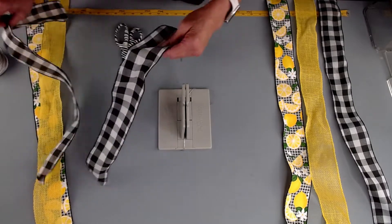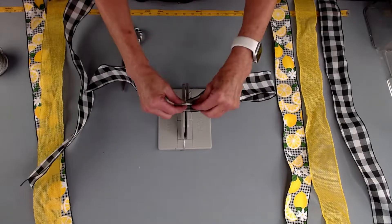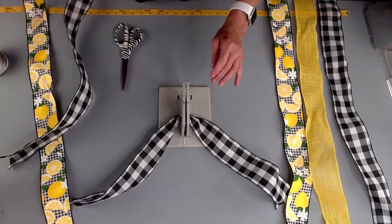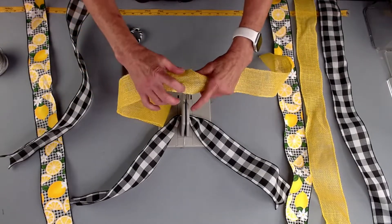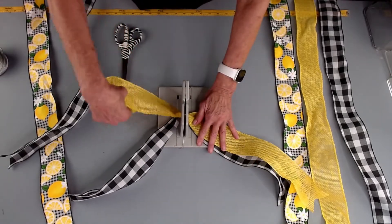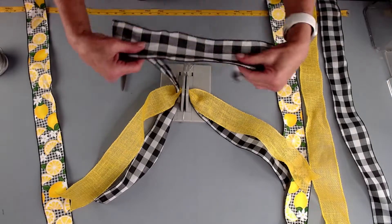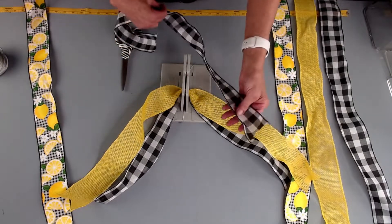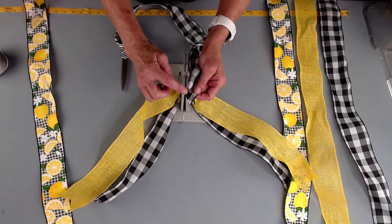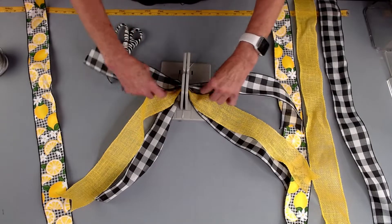So I'm going to take this beautiful check ribbon and we're just going to fold it in half, lay this down into the Bowdabra. Then I'm going to take my beautiful yellow spring summer jute ribbon — I just love this ribbon. Lay this down into the Bowdabra and take another tail. I've already dovetailed my ends, so you're just going to fold them in half and clip them from the corner to the end of the tails. Lay this down in here.